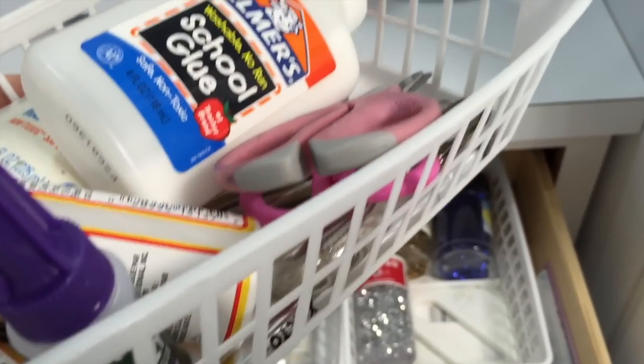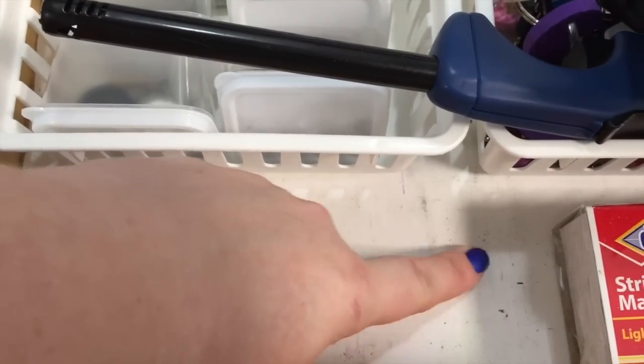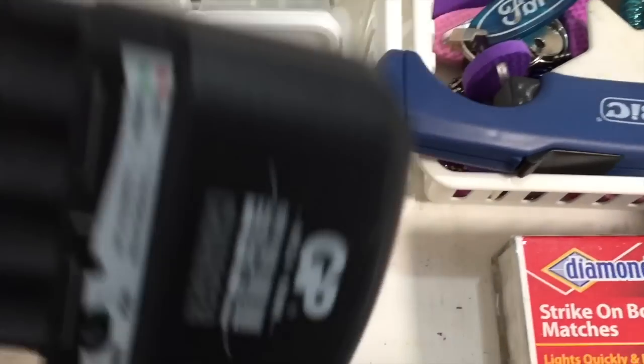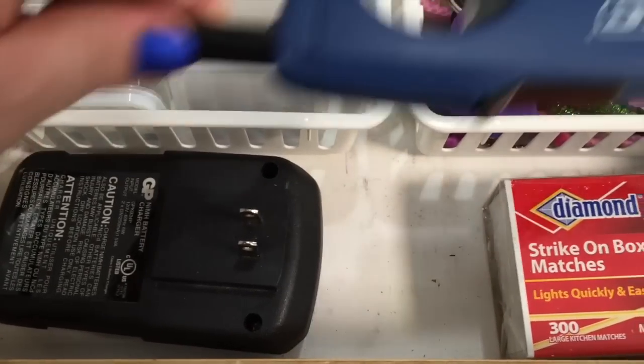I do recommend that you line the inside of your drawers with a self-adhesive liner. You can see that our liner is pretty stained from the movement in the drawer. We do have a rechargeable battery pack as well as extra matches and a lighter to keep those votives lit and shining beautifully.